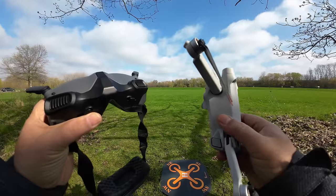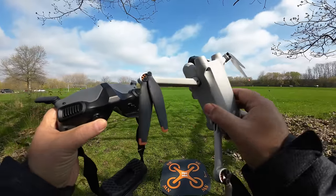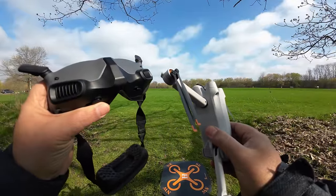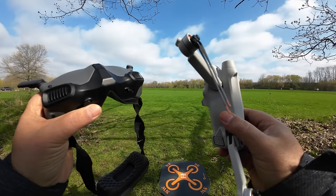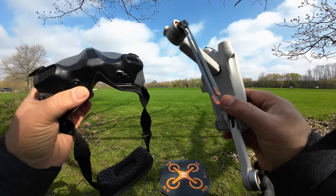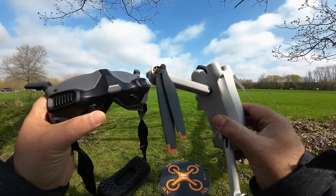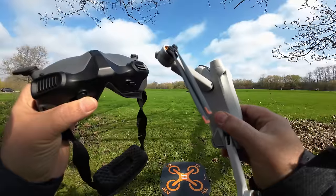Yesterday DJI released some firmware that now makes goggles compatible with the Mavic 3 series and the Mini 3 Pro. It's compatible with both the Goggles Integra and the Goggles 2. The only downfall is you do have to use the Motion 2 to fly the drone — you can't use a standard controller. So today we're going to take the Mini 3 Pro for a flight with the Motion 2 and the Goggles Integra.